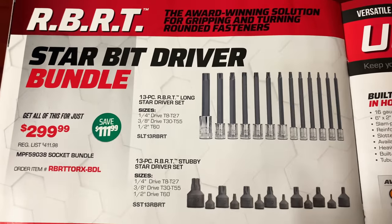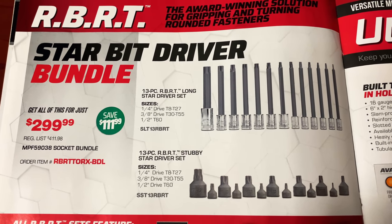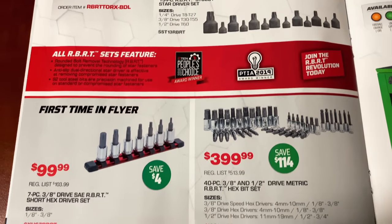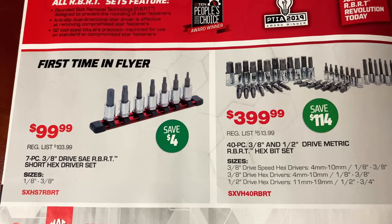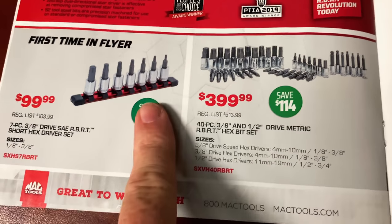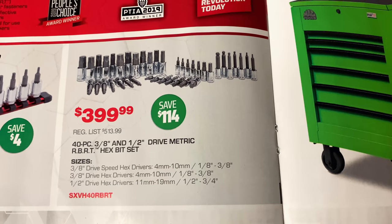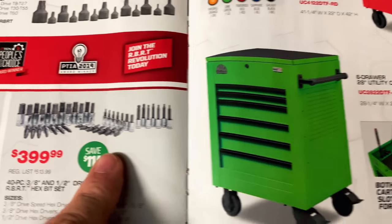On the next page is the RBRT torch set at $299.99 — save $111.99. It's the 13-piece long set and the 13-piece stubby set. Pretty good deal on those. And this is the first time these are in the flyer — it's going to have the little rails with the clips on them. It's the seven-piece 3/8 hex set, SAE, at $100 — save $4. And $399.99 for the 40-piece 3/8 and half-inch drive metric RBRT hex bit set — save $114 off that.